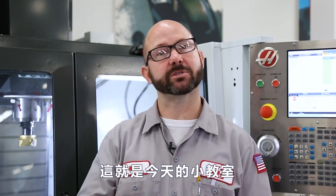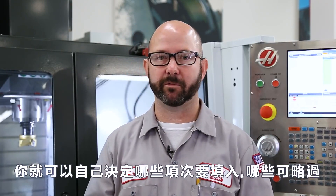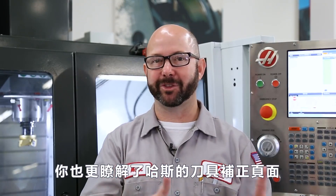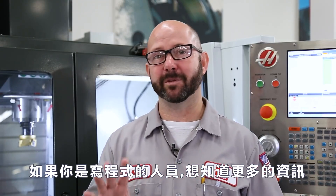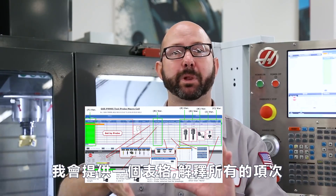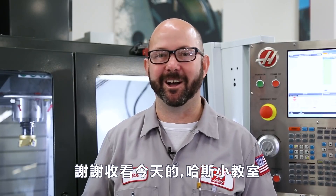That is it for today. We took the long way around probing a tool, but now you know what all of those tool offset columns mean and you can decide for yourself which ones need to be filled out and which ones you can skip. You might know more about the Haas tool offset page than anyone else in your shop. If you're a programming wonk and you want even more information, check out the bonus content in the YouTube version of this video — we've made a little sheet for you that explains what all of these columns do. I am Haas Applications Engineer Mark Terryberry. Thanks for watching this Haas Tip of the Day.